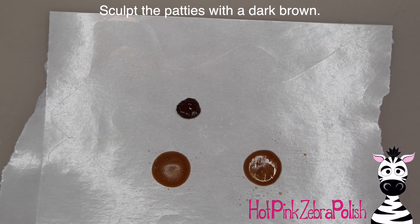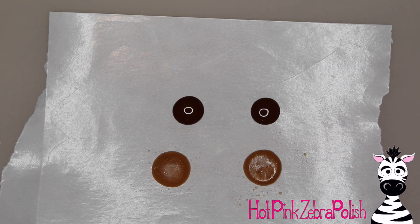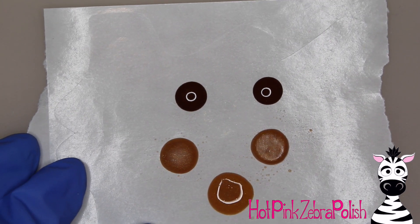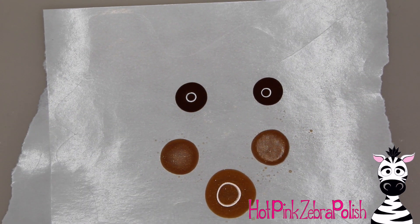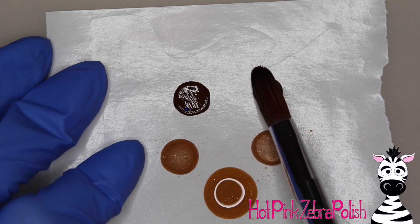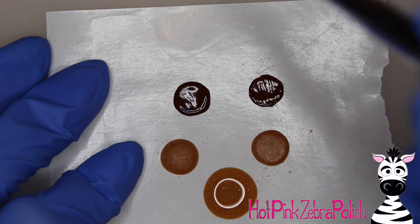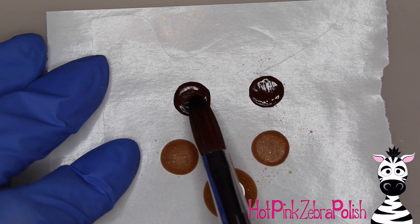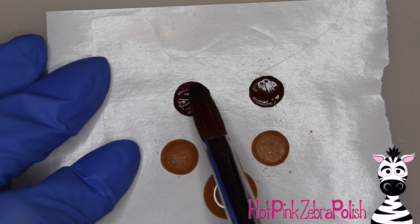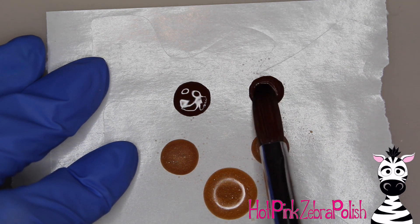With a dark brown I'm going to be sculpting the patties of the Big Mac — we've got two of those. It looks almost black in the video but it is just a really dark brown. I haven't eaten a Big Mac in about 10 years but it's one of those iconic foods. I'm so into sculpting and making food I couldn't help myself, so a Big Mac has been on my list for a while because everybody knows what a Big Mac is.